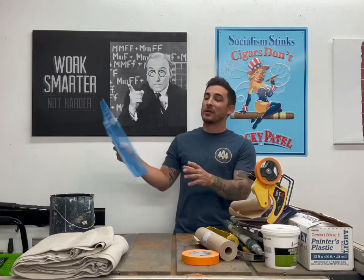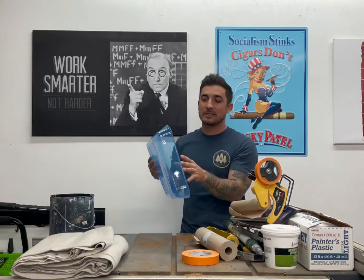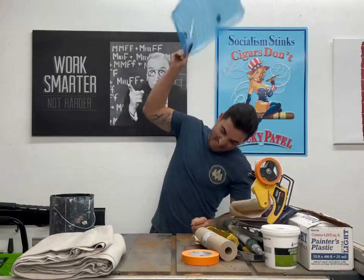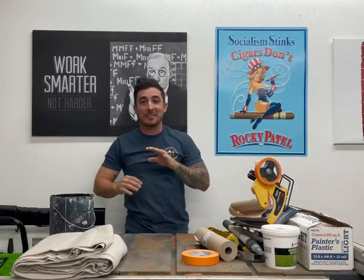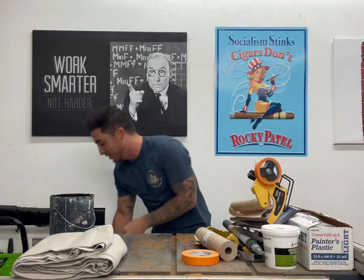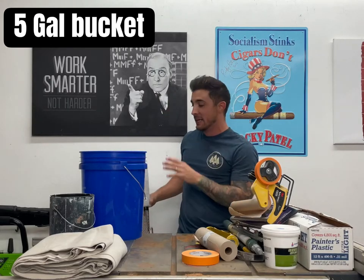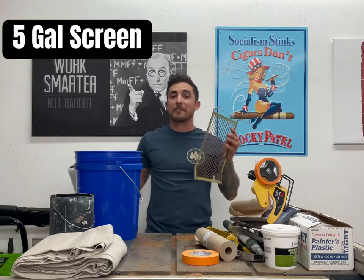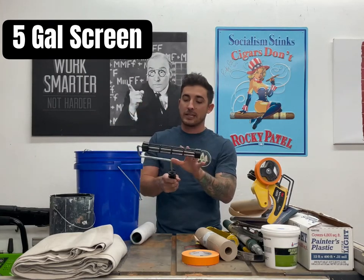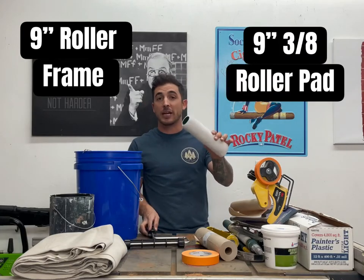Now, how many of you have ever used one of these little rolling paint trays? This is my absolute pet peeve. They don't work and they're stupid — I hate those things. I see everybody using them and it just looks like such a struggle. So what I want you to do is go get yourself a five gallon bucket. We're going to use the five gallon bucket to pour up our paint and roll out of. You're also going to get a nice, sturdy roller frame — you can spend like nine or ten bucks and get a really nice one. And then we're also going to get a nine inch, three eighths roller pad.